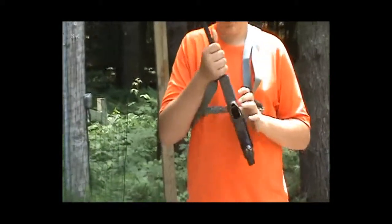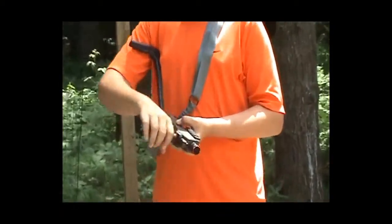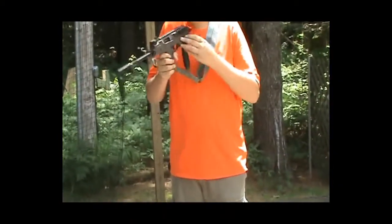It also has a collapsible stock, which you collapse by pushing this button here and folding it down like so. If you have any attachments on the side rail or the underside rail, you won't be able to fold it in all the way.